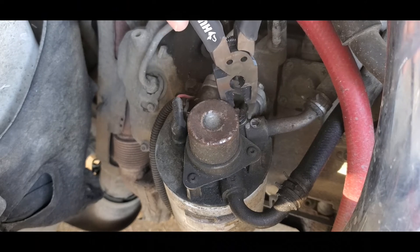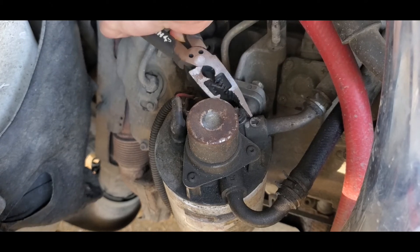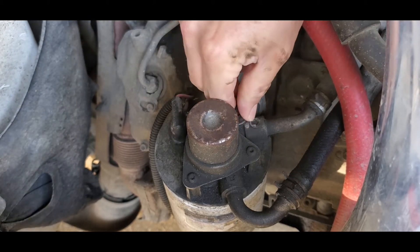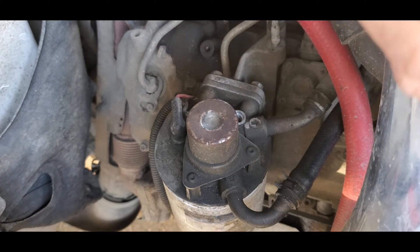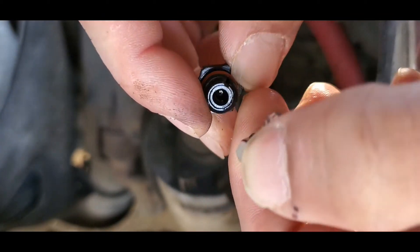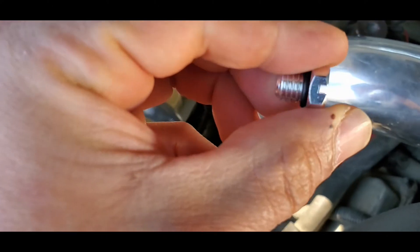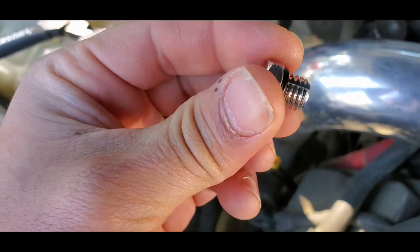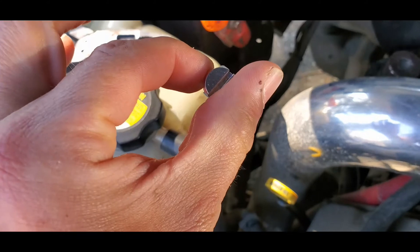First step, we just have to remove the old bleeder screw. Here's a nice close-up of what this bleeder screw looks like. There's that little bleeder. So this will be pretty straightforward — let's go ahead and get to it.